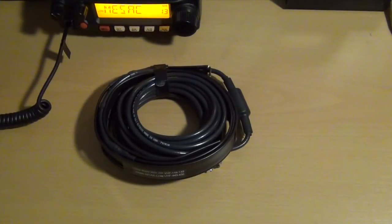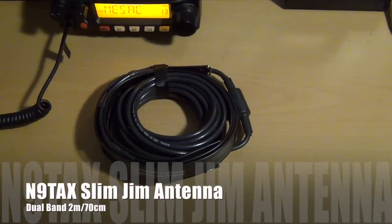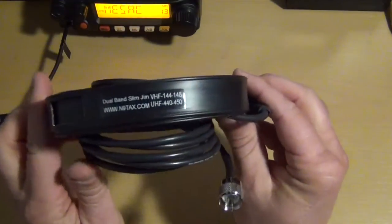Hello YouTube. I wanted to do a quick video on an antenna I just received by N9TAX. It's a Slim Jim dual band antenna.